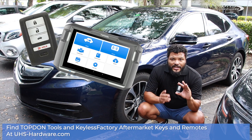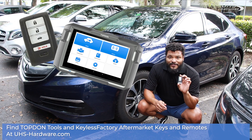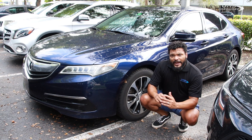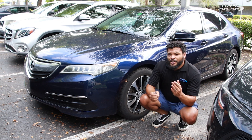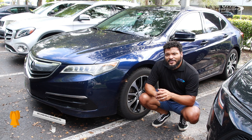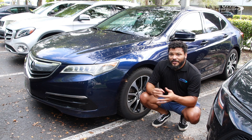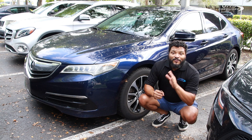Remotes, smart keys, everything from third-party accessibility — easy to program for any kind of vehicle you're looking to program. Really affordable. Check it out right now at uhs-hardware.com. Have a good day, enjoy this video, and we hope to see you guys real soon. Leave a comment down below — we'd love to hear from you. Make sure you like this video, subscribe to our channel, and click the bell icon so you know every time a new video is coming out. Thank you guys for coming along. I'm Louie — we'll see you again real soon. Have a good one.